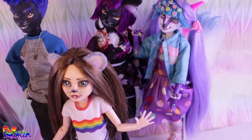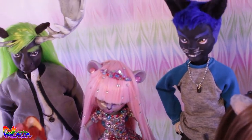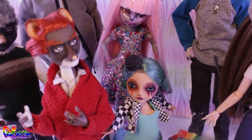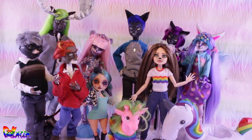Hey there, welcome to Doll Motion! Happy Pride Month everyone! In this video we're going to make Felicia's best friend and roommate Lizzie Grey, a tall hamster with a strong personality who identifies herself as a transgender woman. All the Divas characters you see in the background are members of the LGBT community.